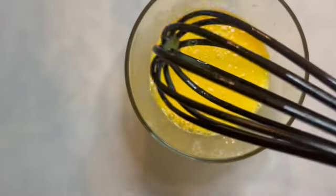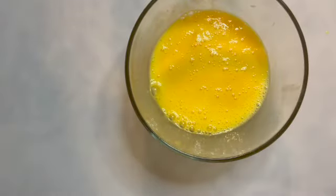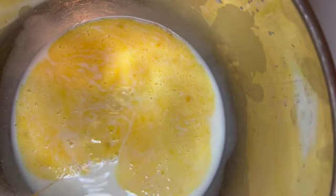Now we're going to beat our eggs. Then we're going to add the egg to the mixture of the yeast and the milk.